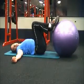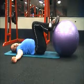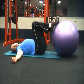This is a lying hip extension. It trains the hamstrings, the glutes, a little bit of the calves and some of the lower back. This is how you do it.